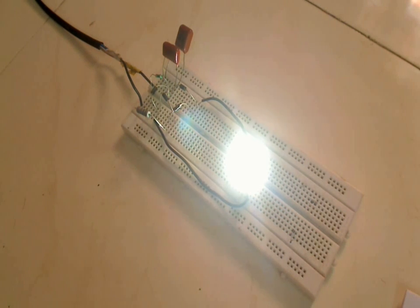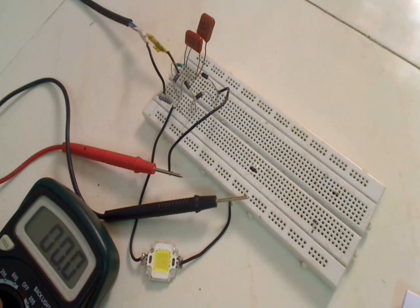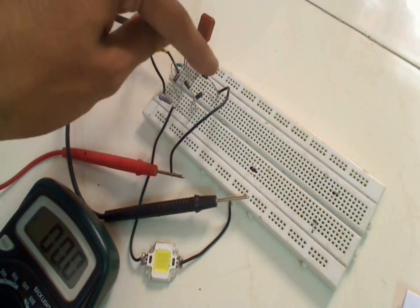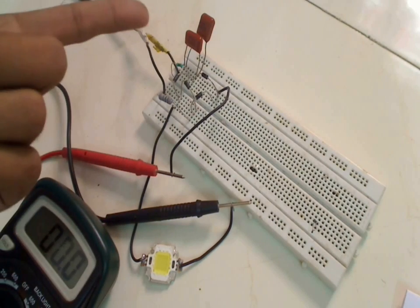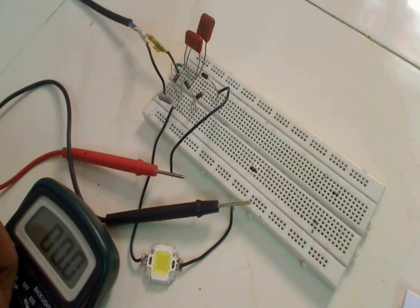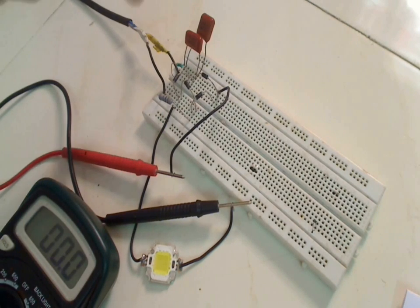Now let's measure the current going to the LED. I'll set the multimeter to 200 milliamps mode, switch off the circuit, connect the multimeter, and then switch it on. The positive probe is connected to the positive terminal of the bridge rectifier and the negative probe to the positive terminal of the LED. The reason for connecting the multimeter after the bridge rectifier — not before the capacitor — is that these multimeters are meant to measure only DC current. At AC, they usually don't show any value, so placing it after the bridge rectifier lets us measure the DC current going to the LED.